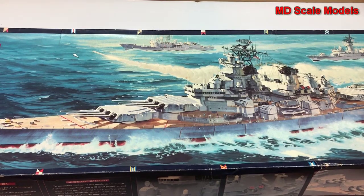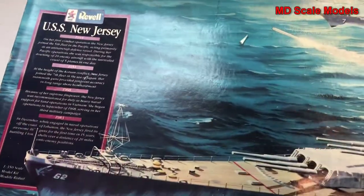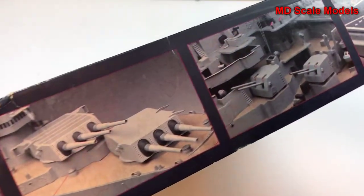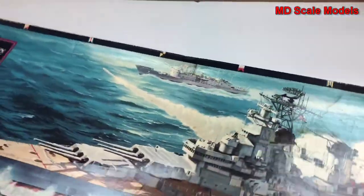This model kit review is of the USS New Jersey by Revell. This is an older model in 1/350th scale. The box shows some of the finished model details, and it's a very large box because it's a very large model. You can see from above as well as from the side how large this model is going to be.